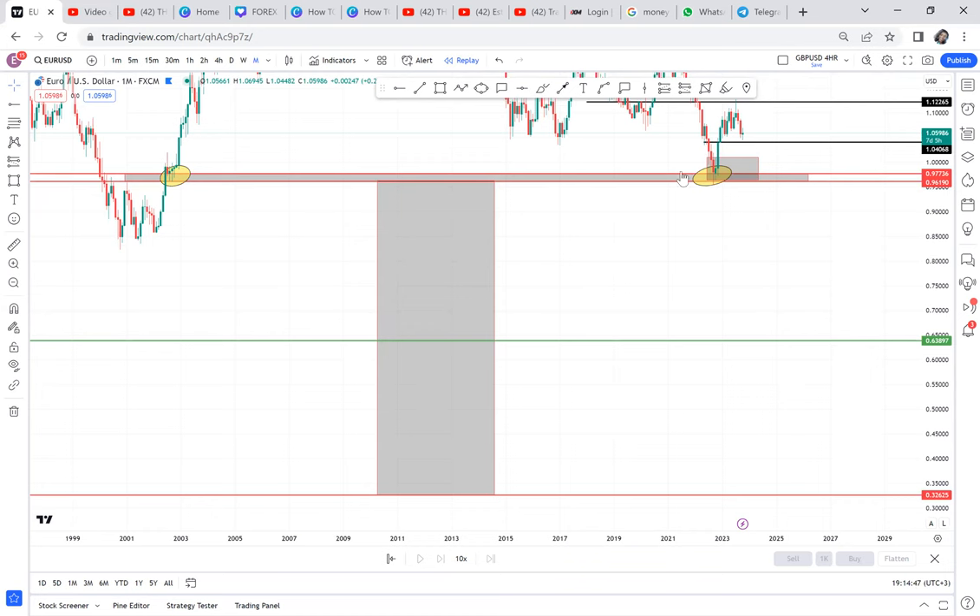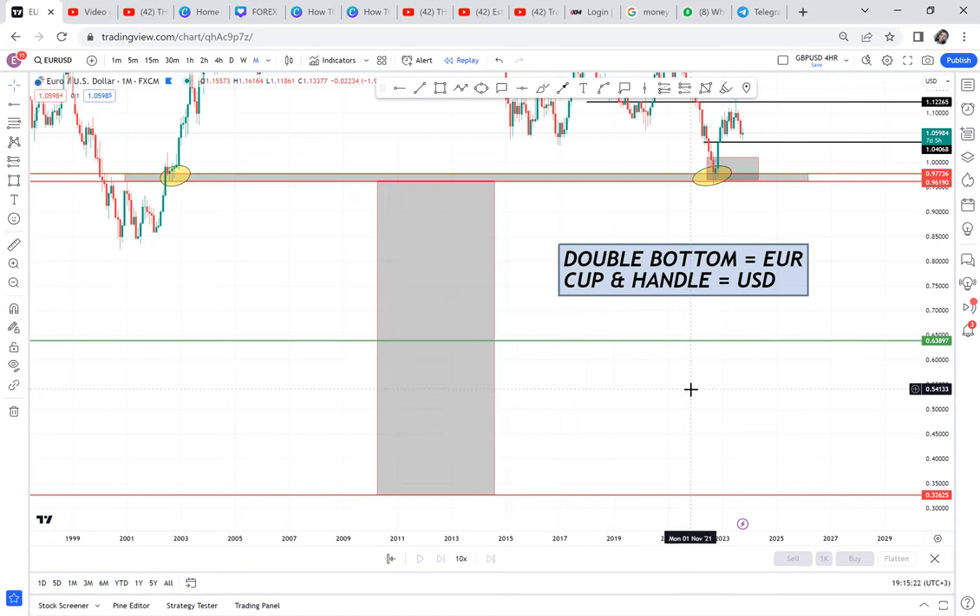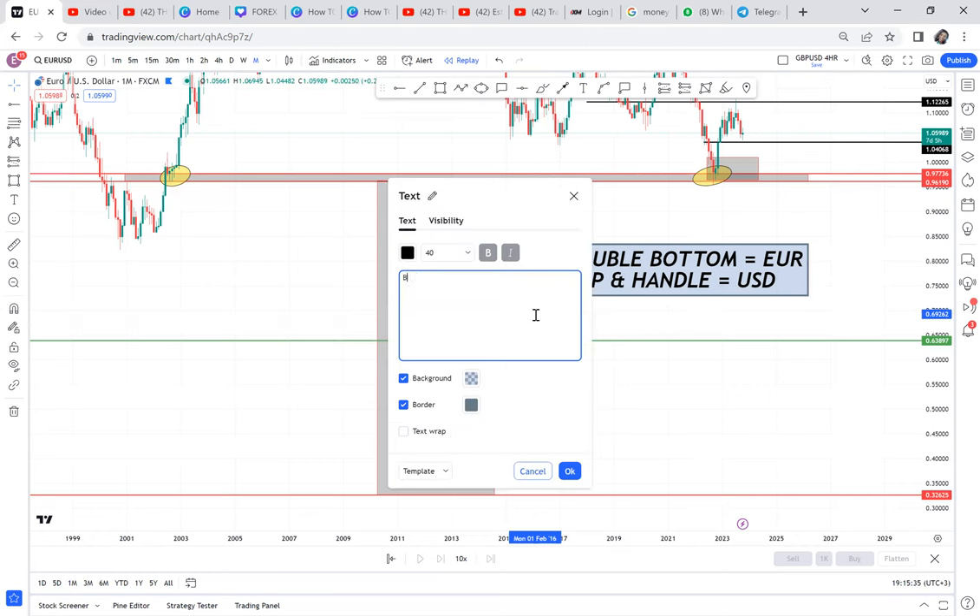When you say double bottom, you are supporting euro — euro is the base currency. If the market buys, it means the base is strong, so euro is strong. If we talk of cup and handle, you're suggesting the dollar is stronger — USD is the quote currency. You need to understand: when the base is strong, we buy; when the quote is strong, we sell.